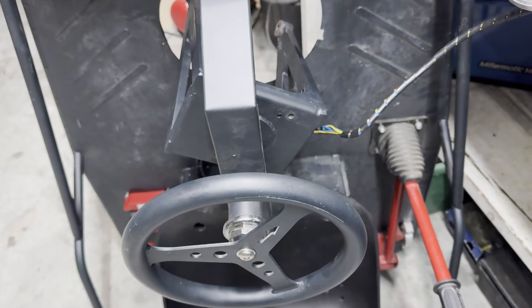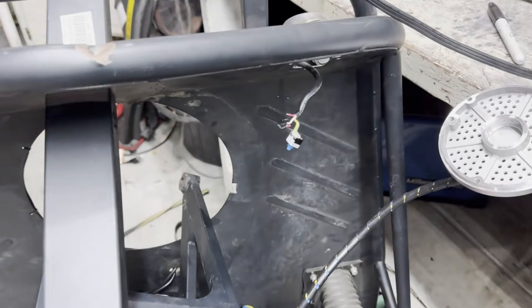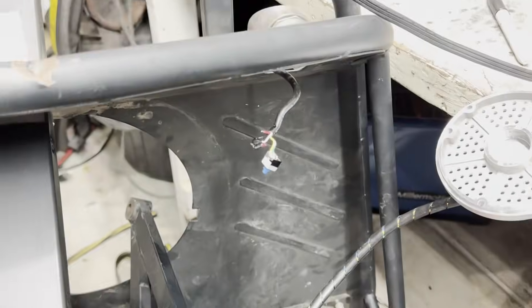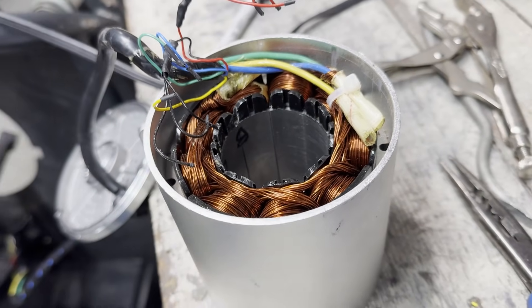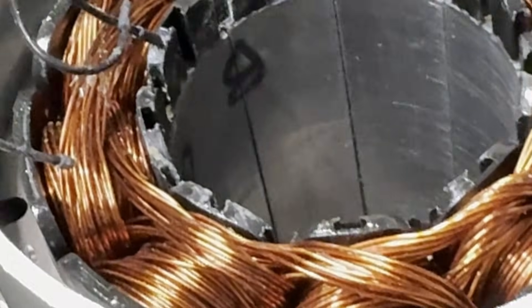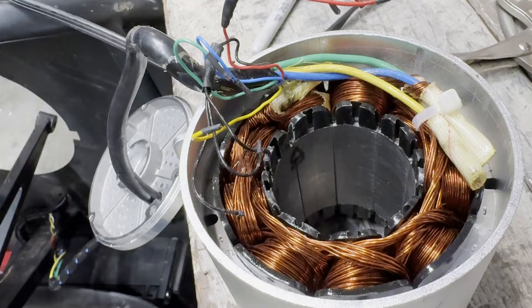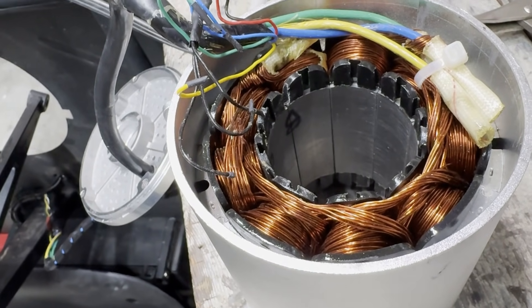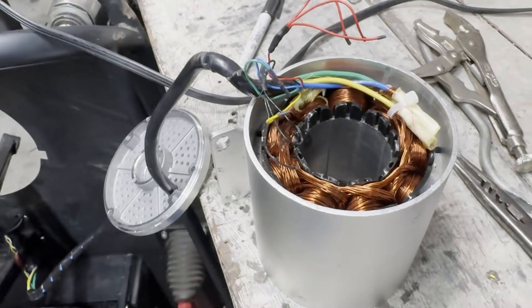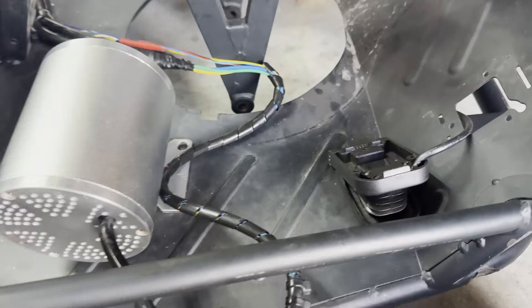Finally, I took it on its first test ride, which went great for the first 10 minutes until the controller gave a Hall Effect Sensor error. At first I suspected the throttle pedal might use a 3.3V Hall Effect Sensor instead of 5V and I fried it, but it turned out to be in the motor. The 5V line was shorted to ground. I cut power to each sensor one by one, and when I cut the third sensor, it wasn't shorted anymore — so I knew it was the third sensor that fried. I replaced all three sensors to be safe, fixed the throttle, and it was good to go.